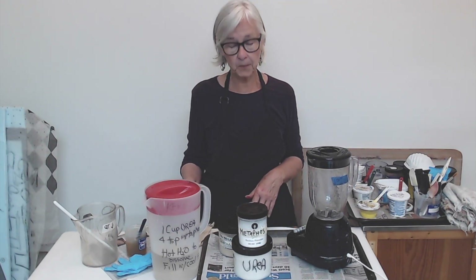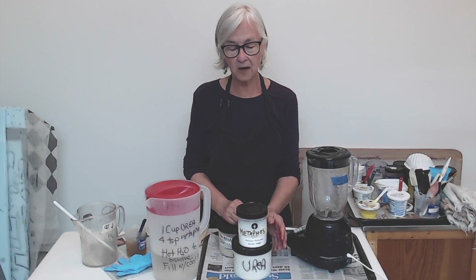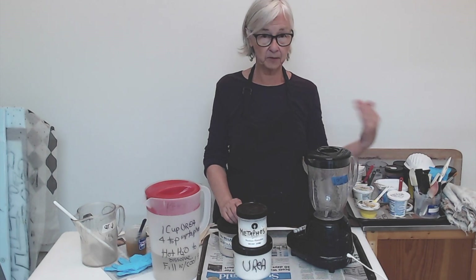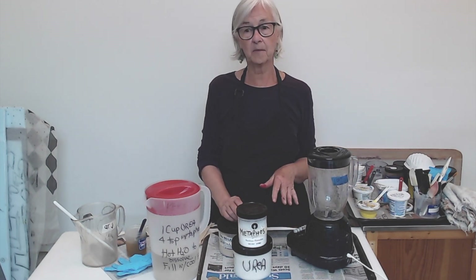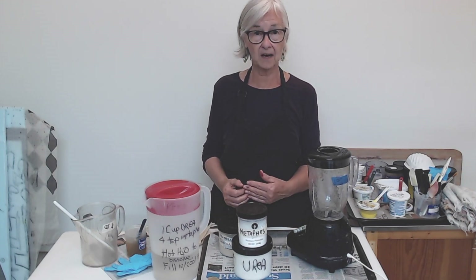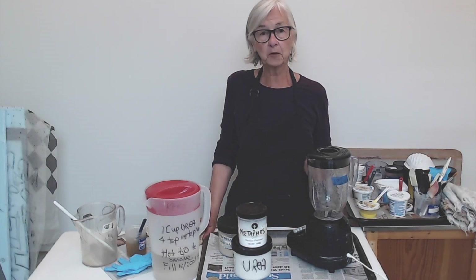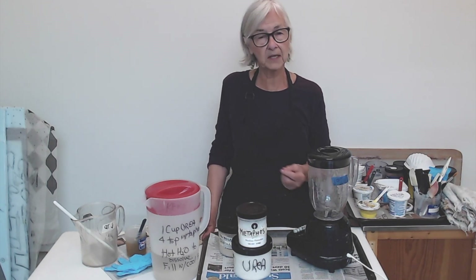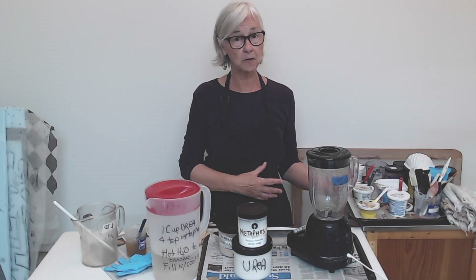We'll start with the chemical water. With that, I add urea and metaphose. The urea does two things: it helps keep the fabric damp — it draws in the moisture from the air — so that we can batch. It also helps dissolve dye when we're mixing the dye. The metaphose is water softener. If you live in a place with hard water, you may decide to use a little more. If you already have very soft water or a house water softener, you could live without this.